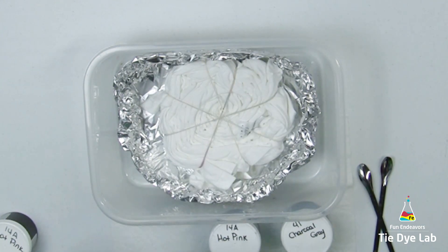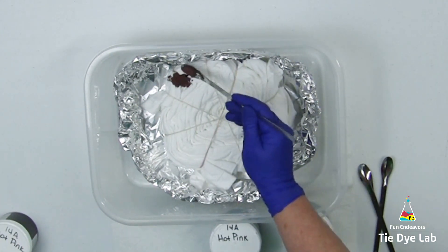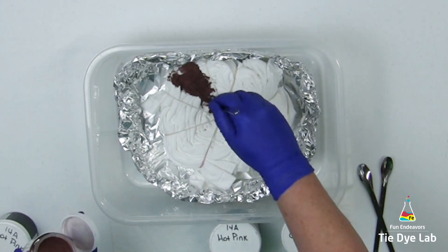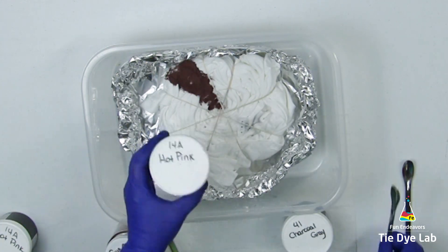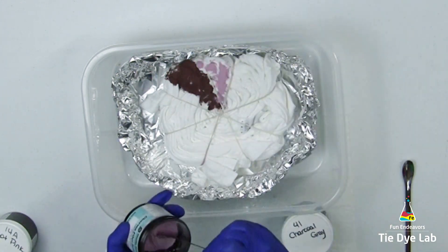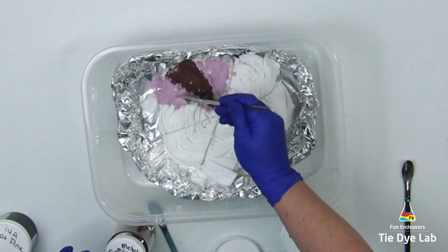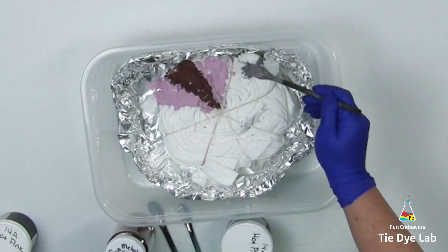I'm beginning with gunmetal gray from Custom Colors and I'm going to make a small wedge or pie shape on the spiral. Most of the time when I make spiral shirts I try to bring the pie shapes or wedges into the center of the spiral, but I try not to apply a whole lot of dye into that center section because all the colors are going to go there and it'll get really muddy and lose definition. I'm going to apply hot pink from Dharma Trading Company to either side of the gunmetal gray.